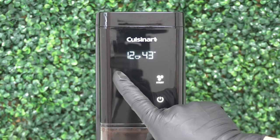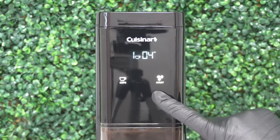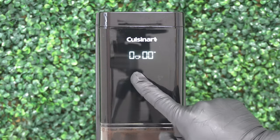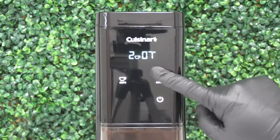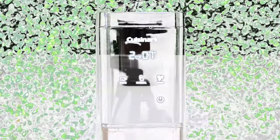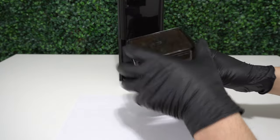This grinder can be set to make up to 14 cups at once. You can also grind your beans manually. Grinding 2 cups is about 1 tablespoon of coffee grinds and it takes 7 seconds. This Cuisinart grinder is super easy to use.